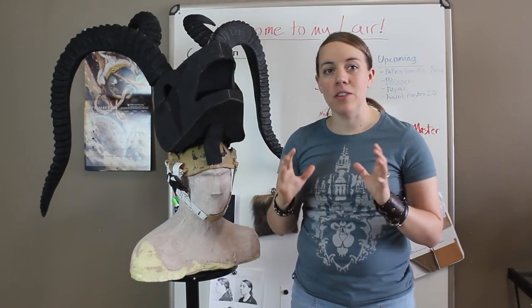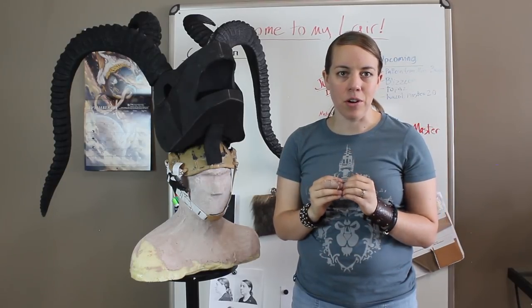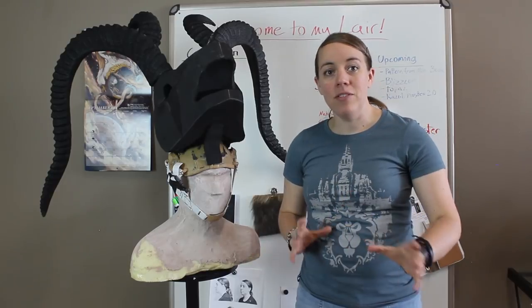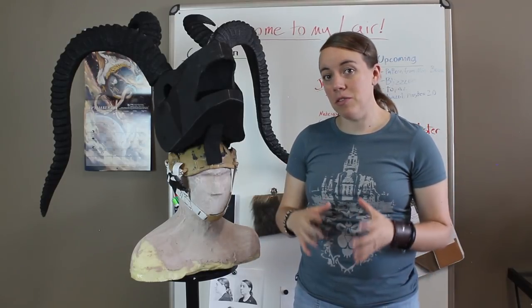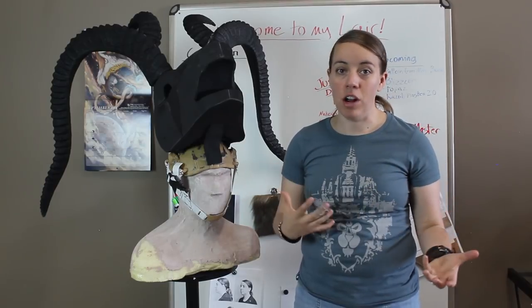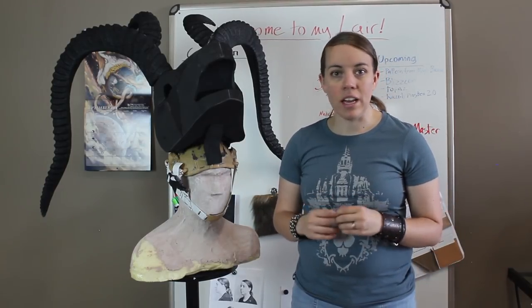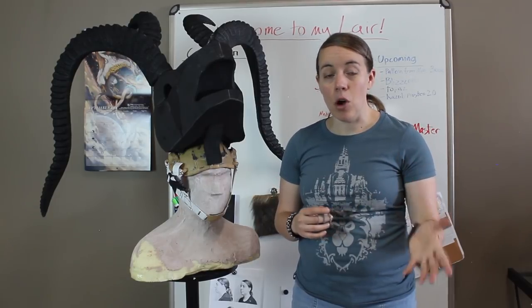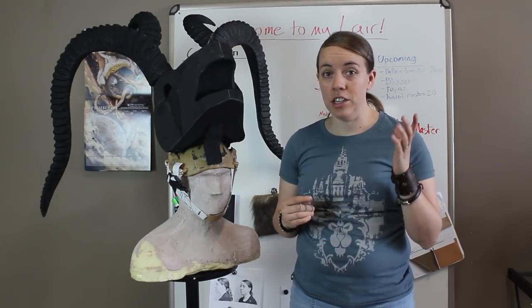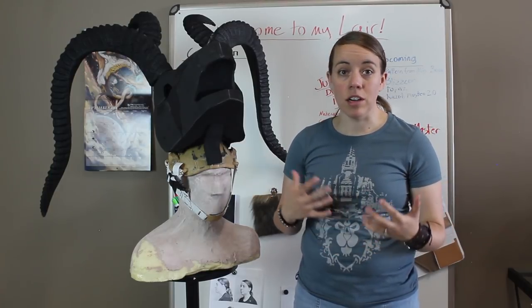This week I want to give you an update on the Goatman. Blizzcon is just around the corner, so I may not get all my in-depth videos covering the build done before Blizzcon, but I am doing my best to capture as much of the process as possible. If you want to be more up-to-date and follow right along with my build, go follow and subscribe to my Twitch. I stream every Tuesday and Thursday, and I've been showing a lot of my progress there.